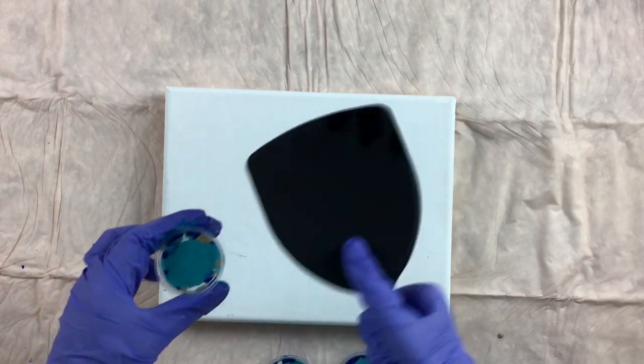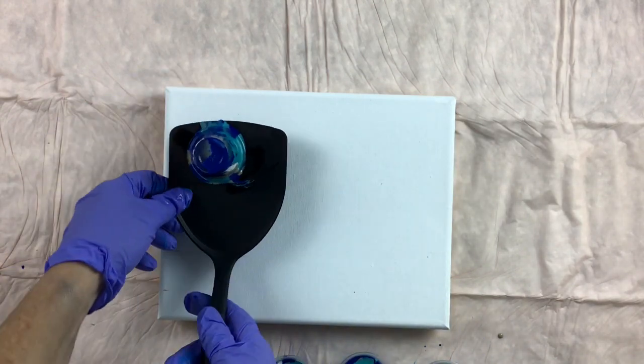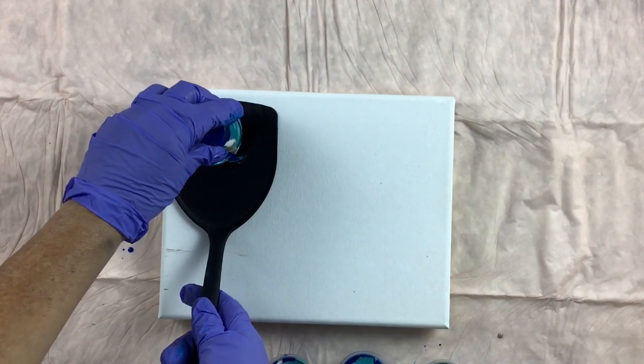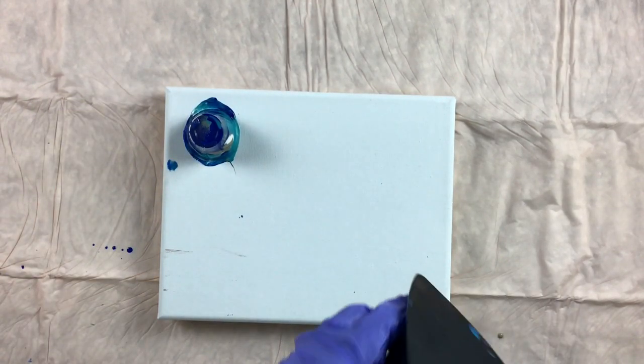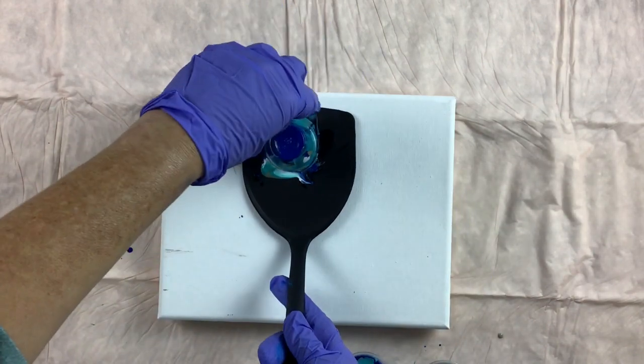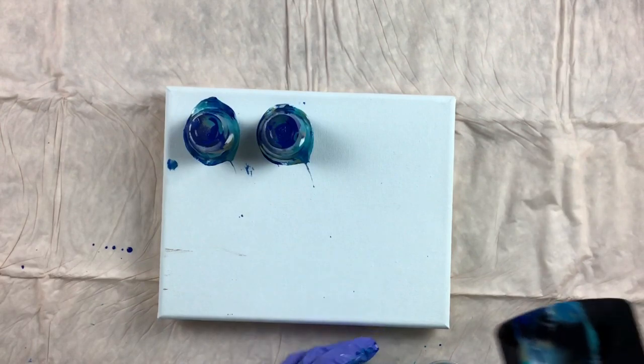I learned a new little trick: take the spatula, flip it over, hold the cup in place, then move the spatula. The distance with the medicine cups — how far apart they are — it lines up perfectly.